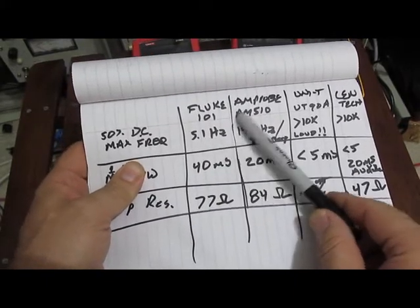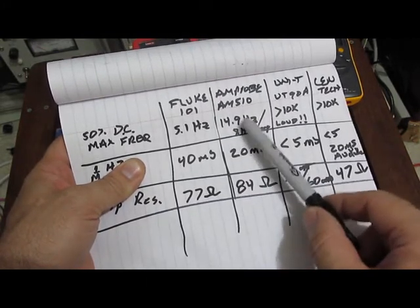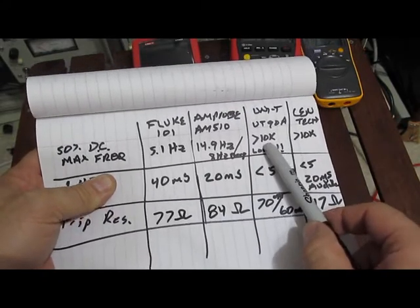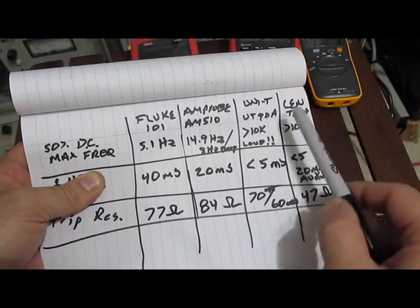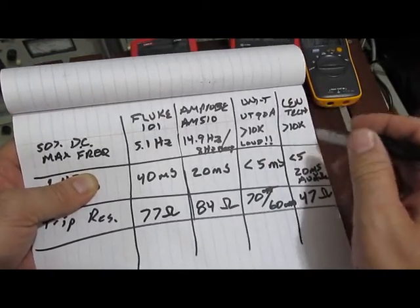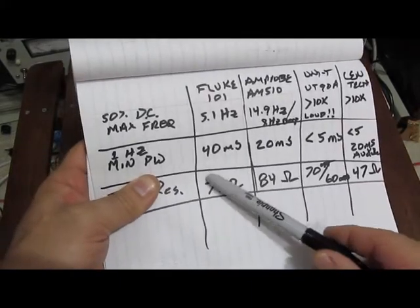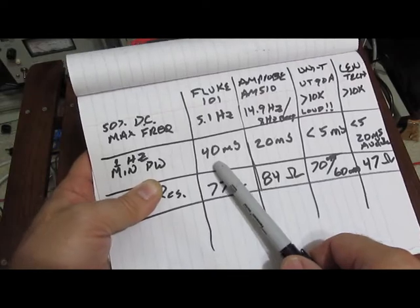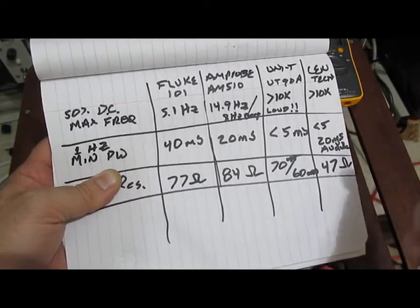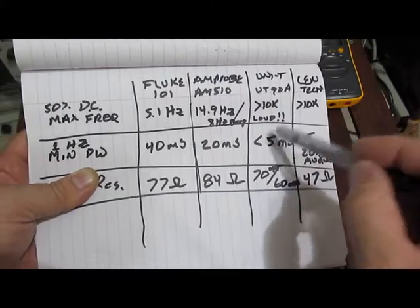Here's all the data collected. The Fluke 101 ran up to 5.1 Hz. The Amprobe to 15 Hz, though it became pretty quiet at that frequency — at 8 Hz you could really hear it beeping. The Uni-T was the loudest and continued loud all the way beyond 10,000 Hz. The Syntech also worked well beyond 10,000 Hz, so these two meters far exceed the other two. The Fluke was the slowest of the four tested. For minimum pulse width: Fluke required 40 ms, Amprobe 20 ms, the Uni-T and Syntech less than 5 ms — though for the Syntech, 20 ms was the usable point, putting it on par with the Amprobe. The Uni-T was best overall.